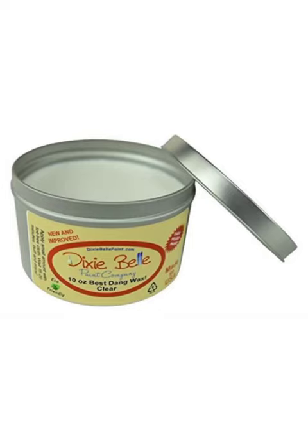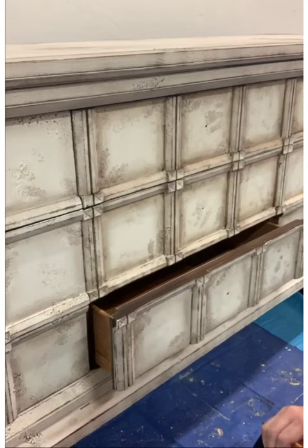Next you'll want to seal the whole piece using wax. I chose wax because I also wanted to use a dark wax to add a little age and patina to the piece. By applying clear wax first, you have more control when you start using your dark wax — you can add or take away as much as you'd like. I applied my clear wax using my two-inch palm brush from Wise Owl. I have an affiliate link for Dixie Bell Paint Company in the description if you'd like to try any of their products.